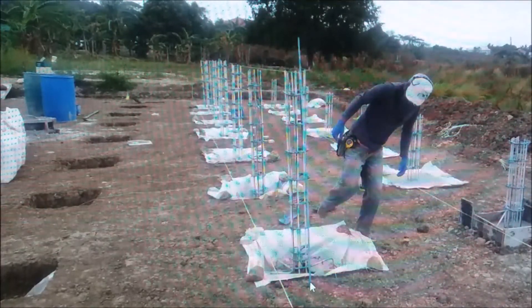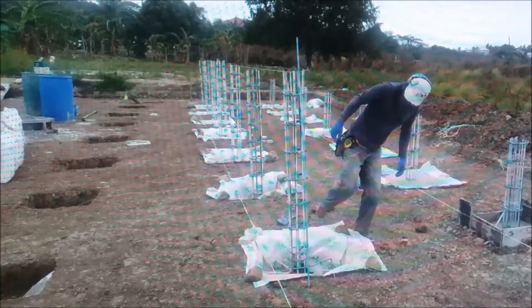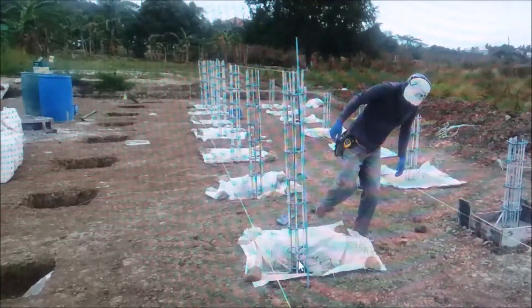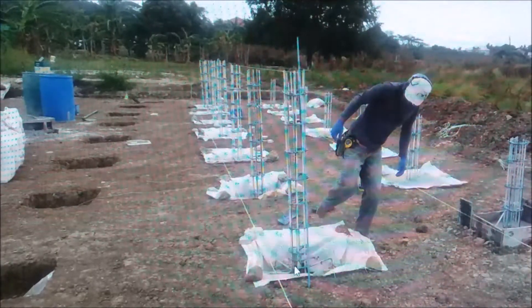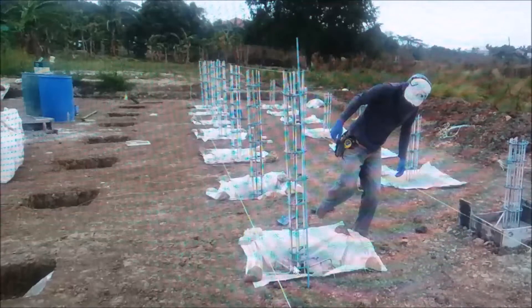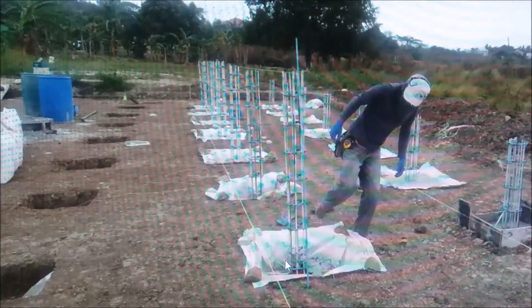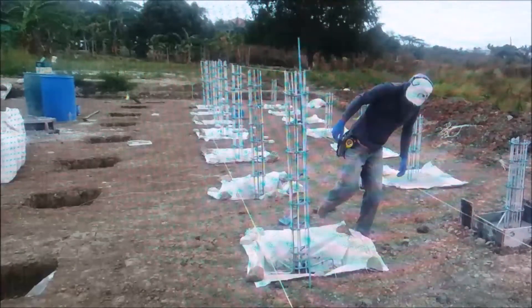Now we've got columns set in the holes, ready to pour. The three-inch pad makes them all the same height on the bottom no matter what shape the dirt is. When you set your column metal down in there, all the bases will be the same height, and that makes the tops the same height — in theory.